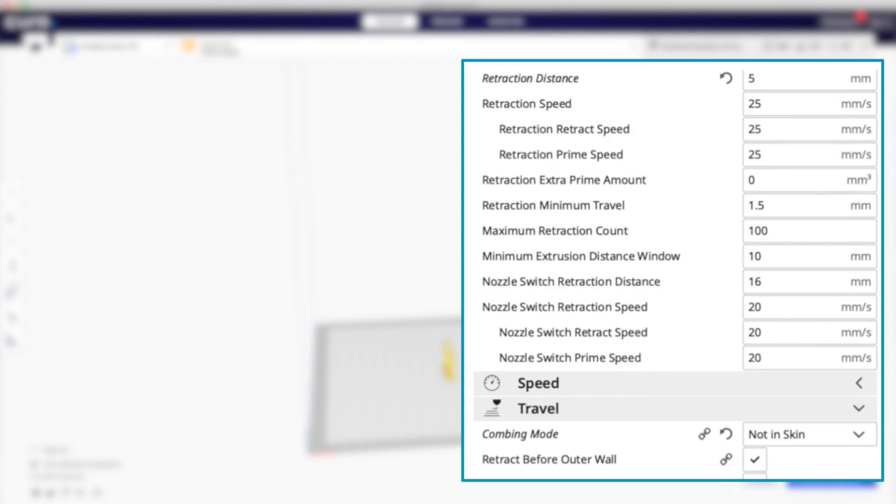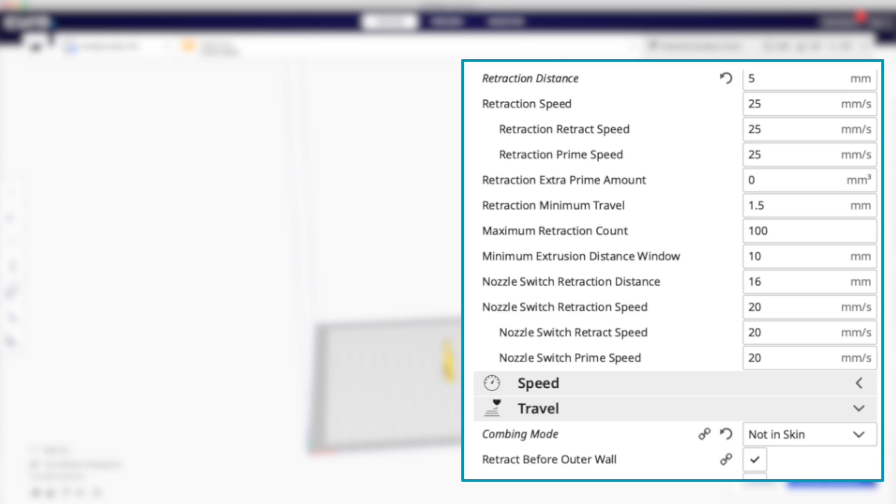Now let's look at print quality. I changed my retraction — I normally run at 6.5 millimeters at 25 millimeters per second. I know that's slower than what most slicers default to for an Ender printer, but I learned this by watching a Maker's Muse video — I recommend subscribing to that channel. They ran a number of tests and found that a slower retraction speed worked better.